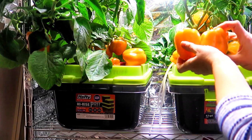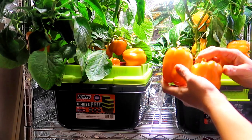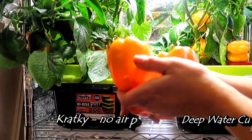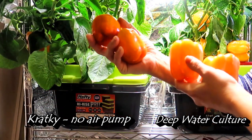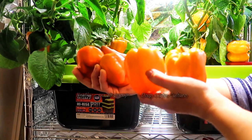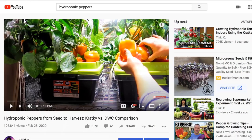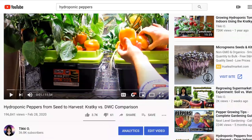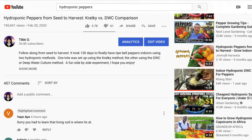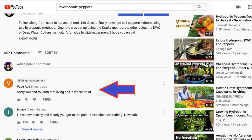As many of you know, I re-grew the orange bell pepper hydroponically two ways — using the kratky method and using an air pump. Both produced a nice bounty of peppers, although the deep water culture method produced larger fruit. But the taste on both was not what I had expected. The fruit tasted like unripe green bell peppers — not sweet at all. There were lots of helpful comments and I really appreciate them. This one made me laugh: 'Sorry you had to learn that living soil is where it's at.'